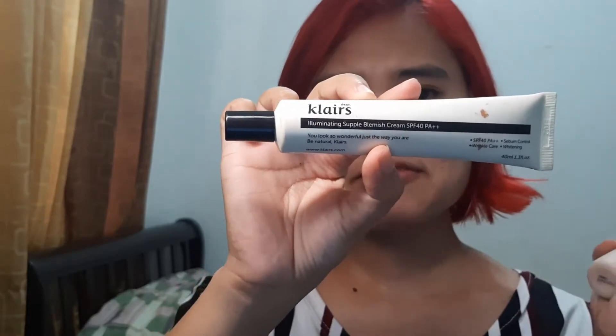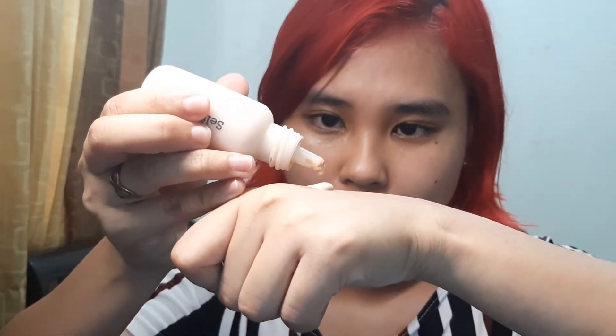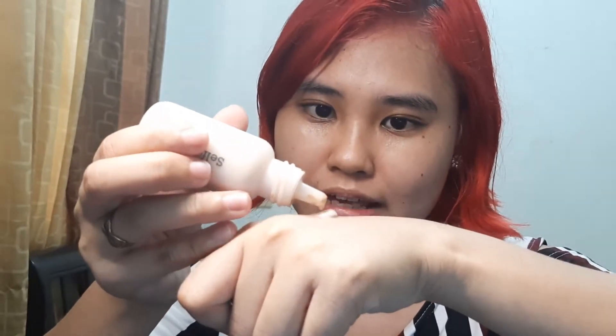I mix the foundation with Dear Claire's Illuminating Blemish Cream, which has SPF 40 PA++. This was a gift from my friend Atari — thank you so much, Atari and Atelia! I put a dollop of the blemish cream on the back of my hand, then add just a tiny drop of foundation to have some semblance of coverage, since the blemish cream doesn't have that much coverage on its own.